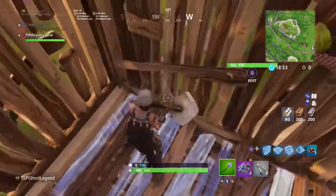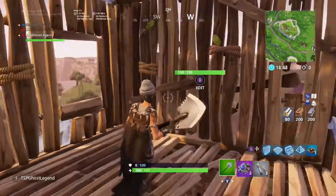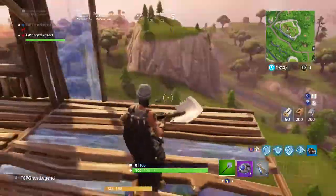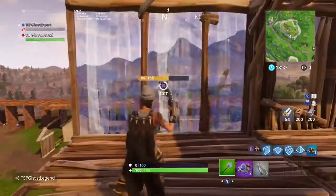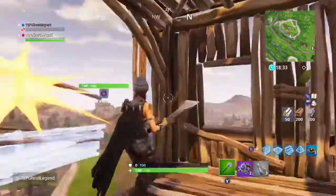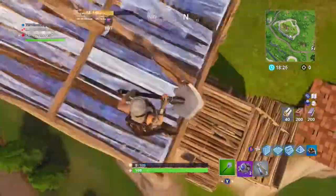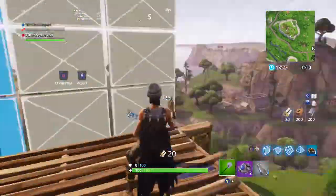Whatever way it's facing, you make that and that, and then just open this out for a second. Make it so this whole side is deleted. And then do it again like that. Close it off, then build up, put the ramp back, and then do this and this and do it again.